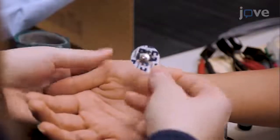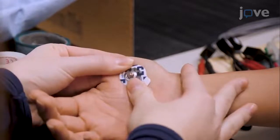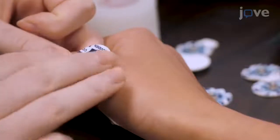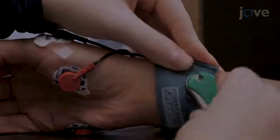Using a belly-tendon electrode arrangement, place one disposable silver-silver chloride electrode on the belly muscle, and another on a nearby bony landmark as a reference site on both hands of the participant. Then connect a ground electrode to the ulnar styloid process.